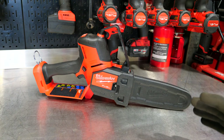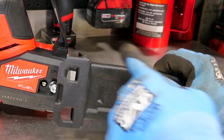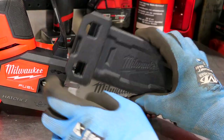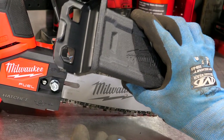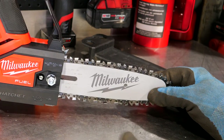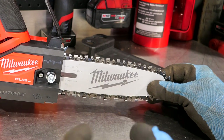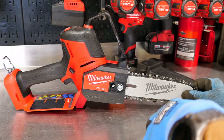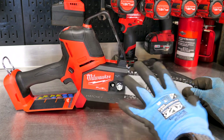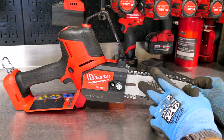Let's talk about some of the features as we look this over. I'll pull the guard off here — they usually just slip on and don't have this additional catch, but I like that because on a smaller bar it could slide off, and this catches on the bar nuts. We have an 8-inch bar. The chain size is 3/8-inch by 043, and it is a low-profile chain. Any smaller battery-powered stuff runs a low-profile — it cuts cleaner with less pressure.